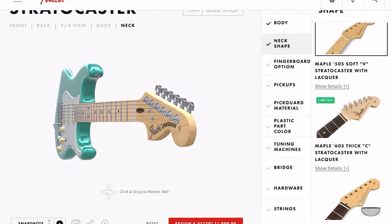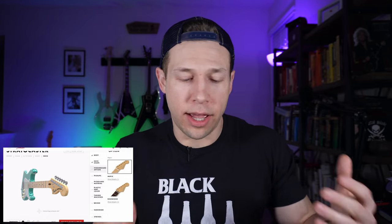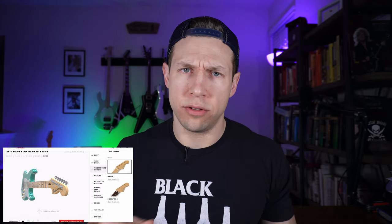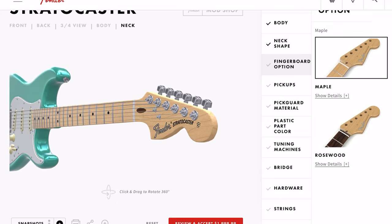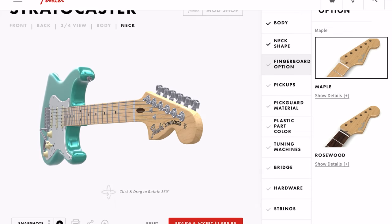Fingerboard option — I'm a maple guy. I have a lot of guitars with rosewood; I'm sick of it, so let's do maple. And that looks great with that green — whatever color it is, green, blue.